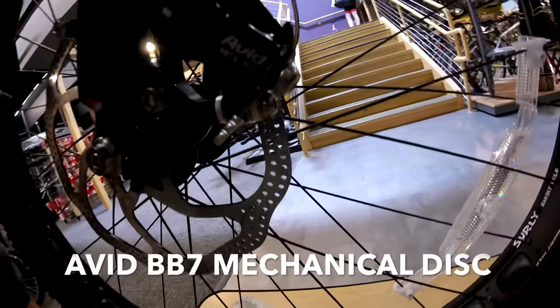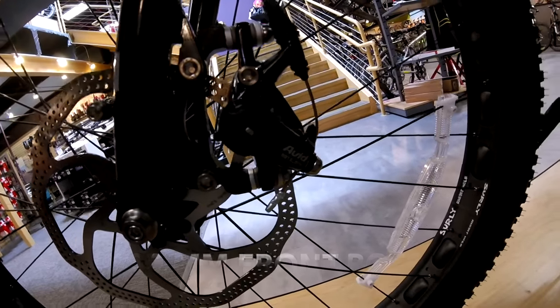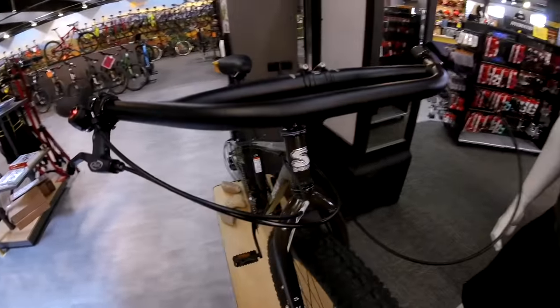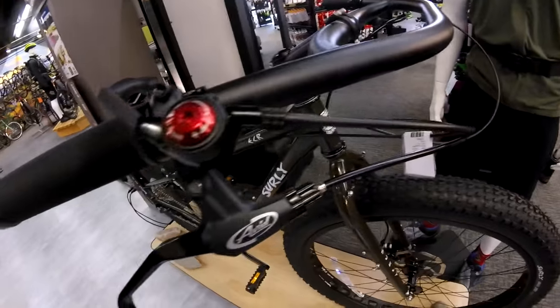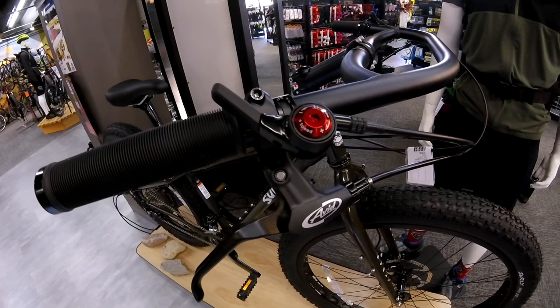They decided to go with the Avid BB7 mechanical disc brake, running a 180 rotor on the front and a 160 rotor on the rear. Up here at the cockpit of the bike, you'll notice the Jones H-Bar, which is really good for hanging extra gear off the front like a sleeping bag, MicroShift shifters, and the Avid brake levers.